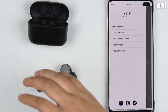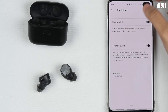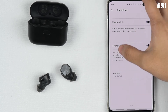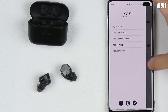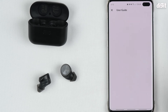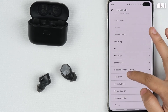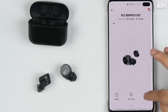The app also has a user guide and videos if you want to know how to operate the earphones. Under app settings you have user analytics, which helps Plantronics improve their products by capturing your headset usage data. You can also change the app color to light or dark mode. The app shows which device you're connected to, listen time, and battery percentage.